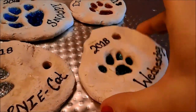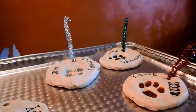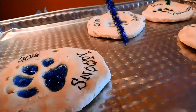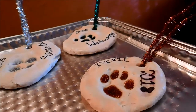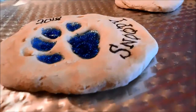Whatever color the paw print was — like Snippy's is blue — I took the blue pipe cleaner and strung it to the same color paw. So red and red, green and silver, silver and silver, blue and blue.